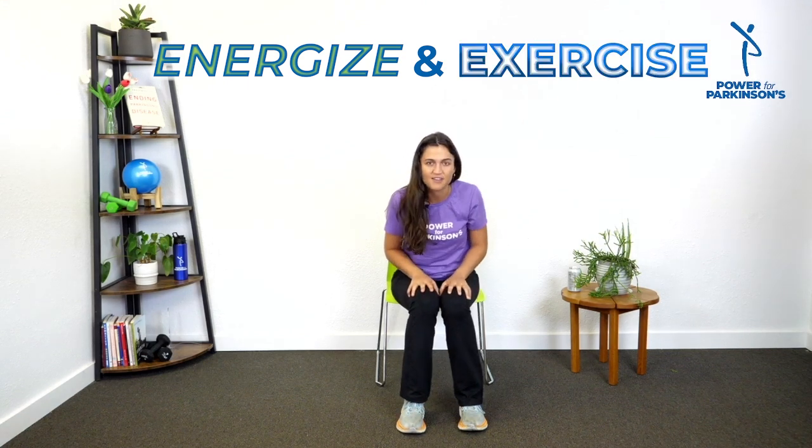Hi everybody, it's Elena from Power for Parkinson's and we're here today to energize and exercise. I'm really glad you're here. What we're going to do today is some full body exercises to get the blood flowing, get the energy flowing, and build some movement into our day.